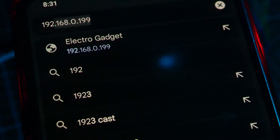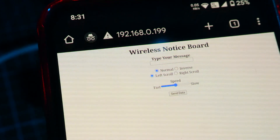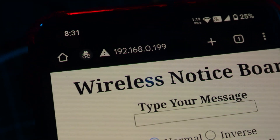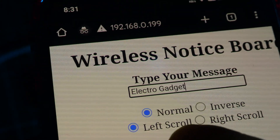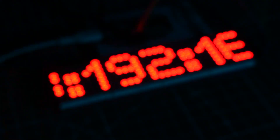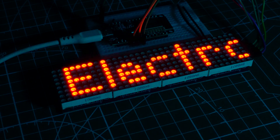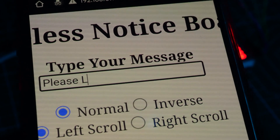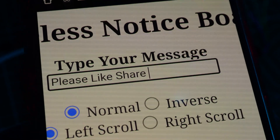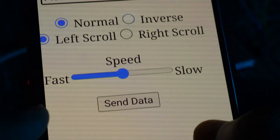Enter this IP address into your web browser. It will open the dashboard of the wireless notice board.